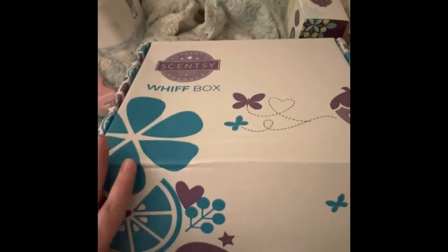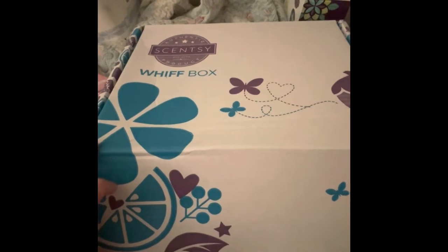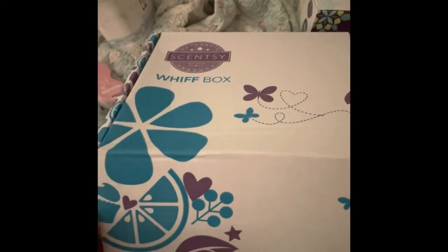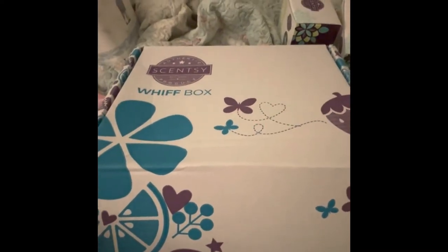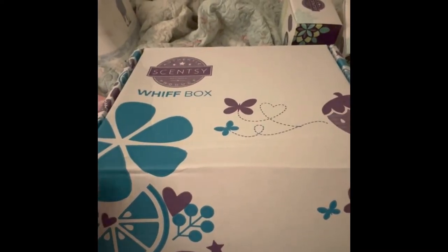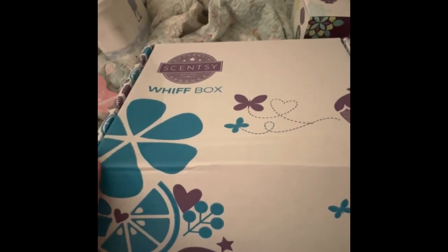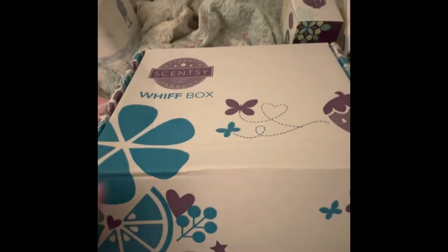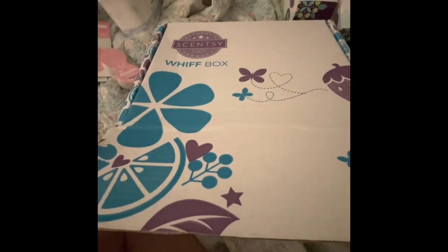My Scentsy Whiff Box for May finally came in the mail and I just wanted to open it with you guys and show you what was in it. This month Scentsy offered a little surprise with their Whiff Box, so I'm going to open it up and go over it with you — and you're not going to believe what was in this box for just the cheapest price ever.